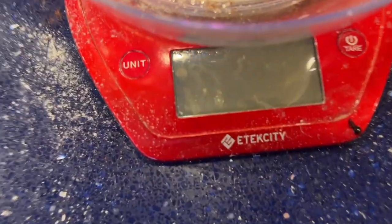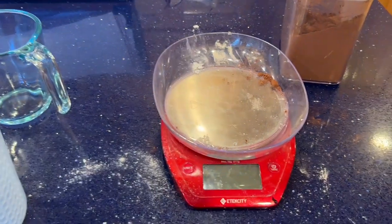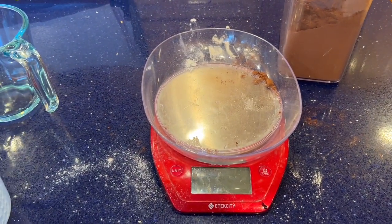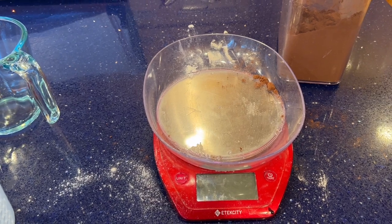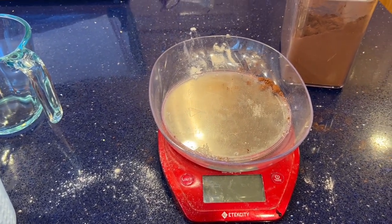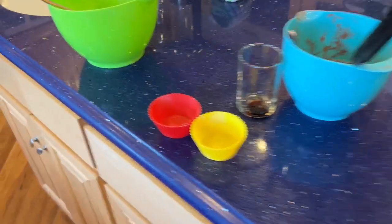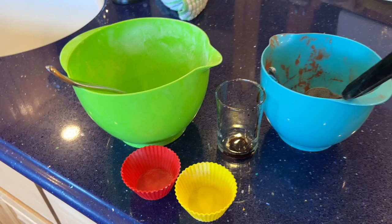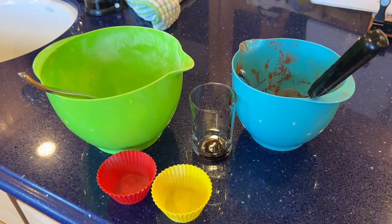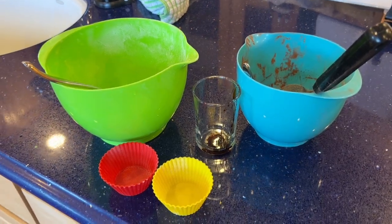A lot of you ask for a scale recommendation. The brand name is E-Tech City — it's called the E-Tech City Food Scale on Amazon and it's under $20. It goes to the tenth of a gram, which I really like. I love it so much I have two — one is in the cupboard with the batteries out so they won't corrode. Weigh your ingredients. Auntie Ellen says so.